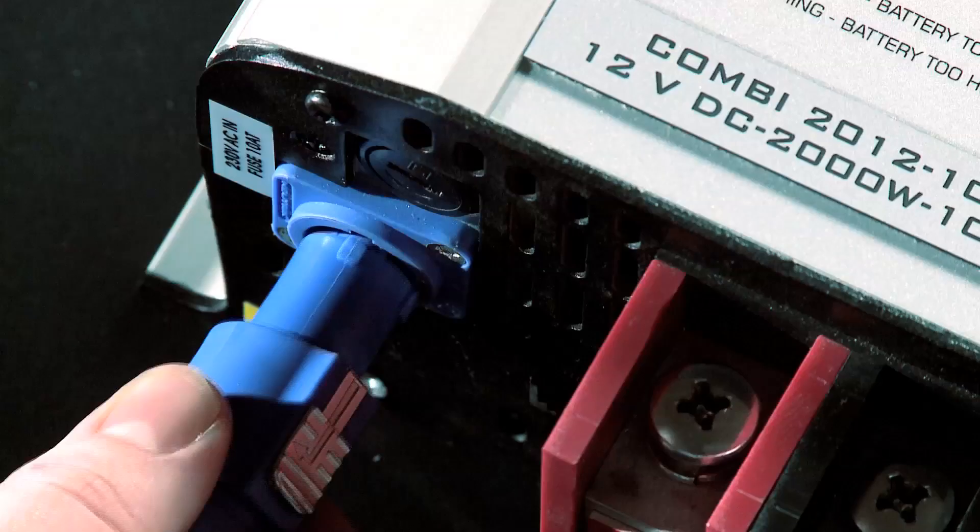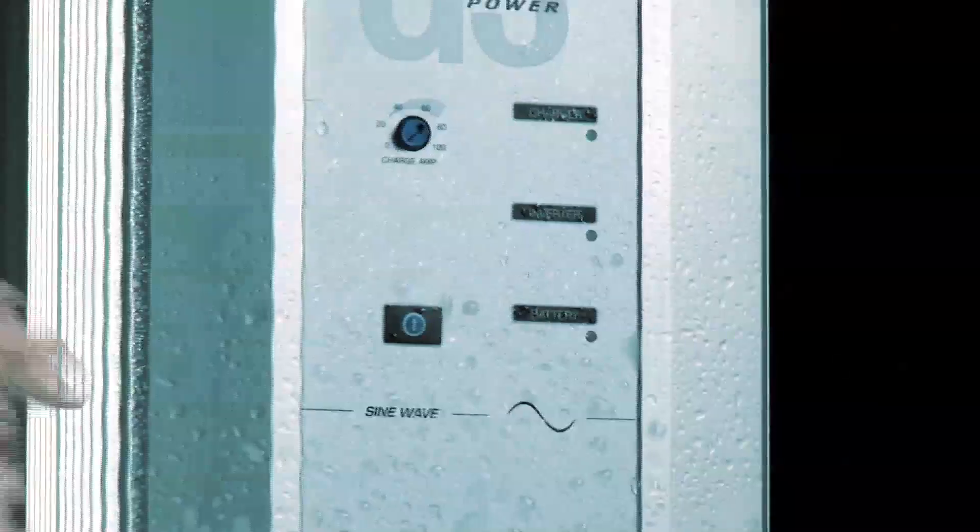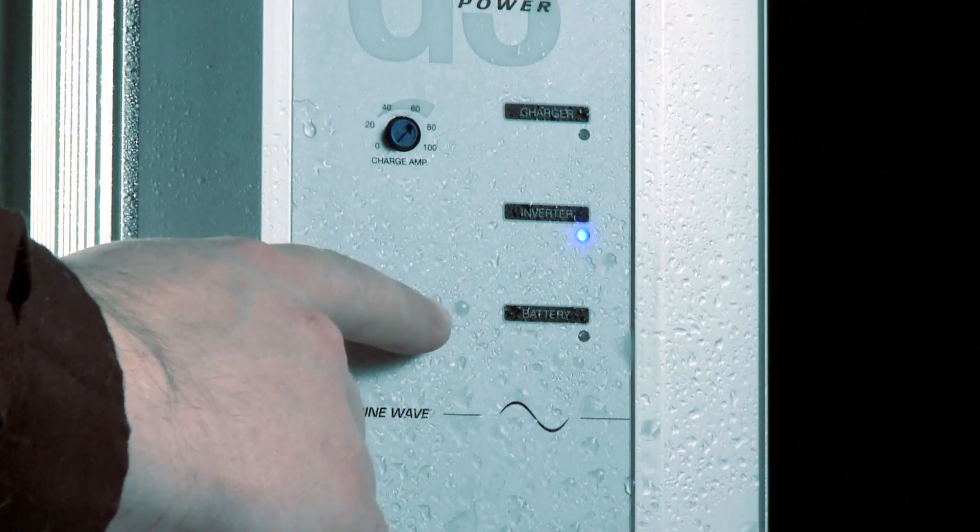I'm very proud about the design and the technical side of the G3 series. We managed to design a unit which is very compact, high functionality, and easy to install. The G3 line card consists of a pure sine wave inverter and a combined inverter charger.